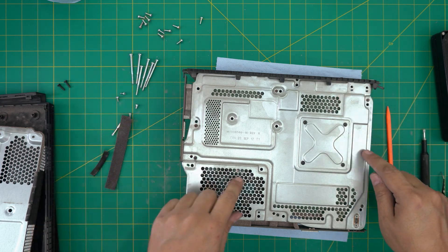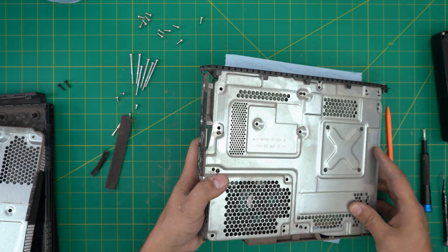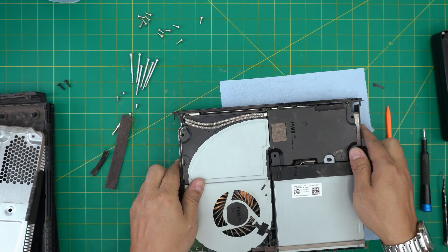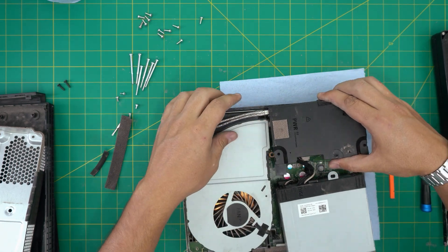Now that all the screws are removed, note the X-clamp — you don't want to remove that, leave it on. Now you should be able to lift up the power supply and pull it up.